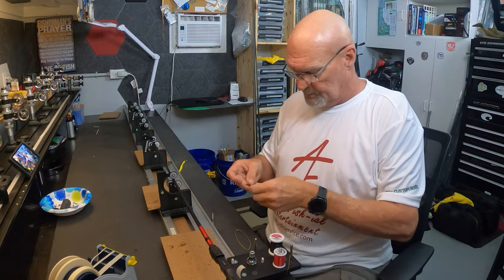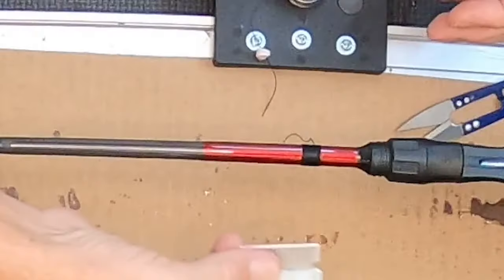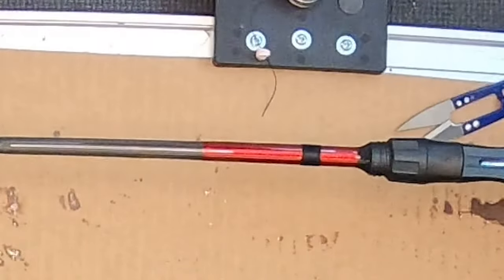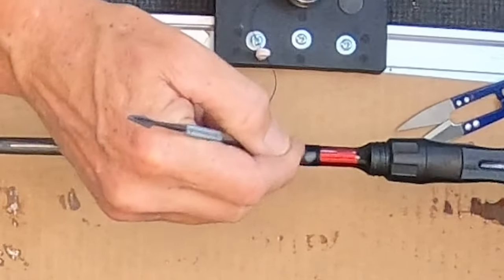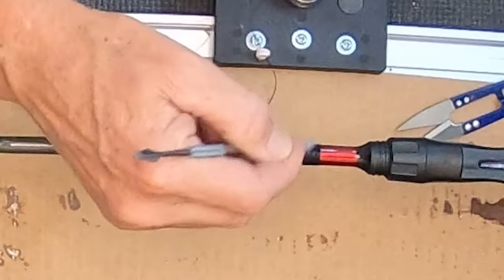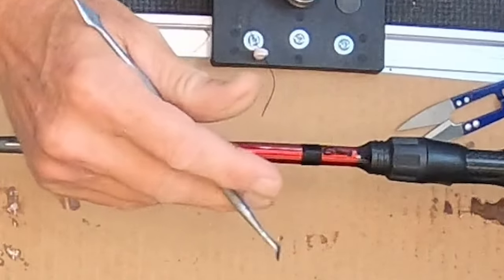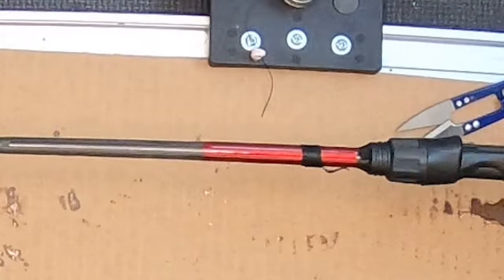I've got a fresh razor blade right here. I'm going to lay it flat on the blank and pull the thread to it — it nipped it right off. Now we've got a little bit of a burr there but we'll get that taken care of with a little burnishing. If that doesn't do it we'll get that end off with a lighter right before we put the finish on it. I don't want to do that now — I'll go through and check all of them. Let's just check it for straight: it is right where it's supposed to be. Okay, now we'll move ahead to the stripper guide.